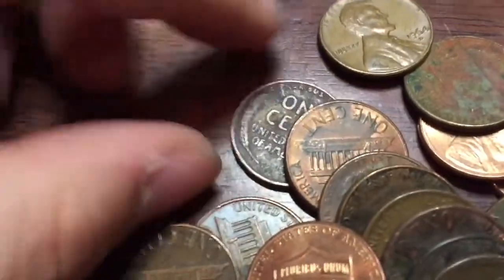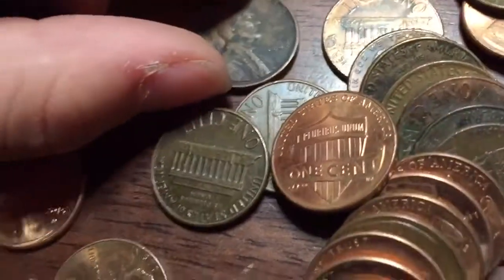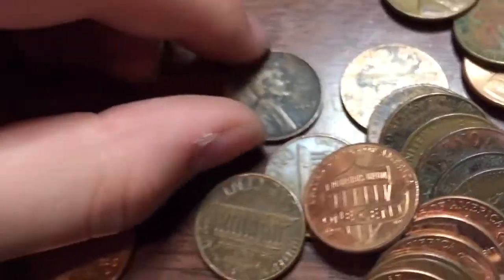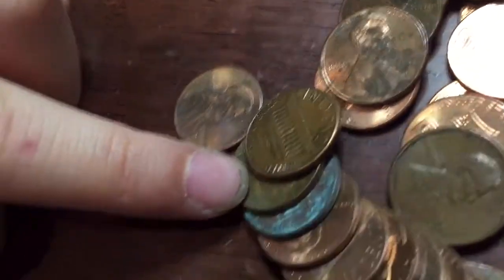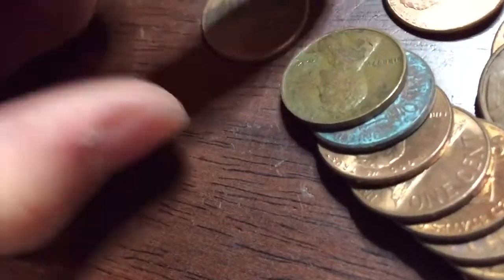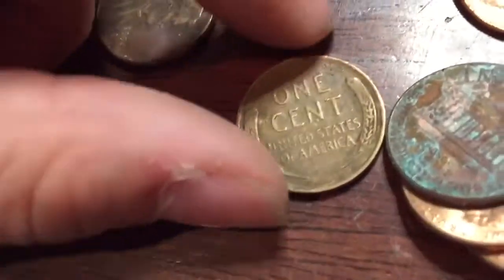We got our fourth Wheatie — 1942, no mint mark. Not bad. Further in and we got our fifth Wheatie — it's a 1944 plain. Not bad.